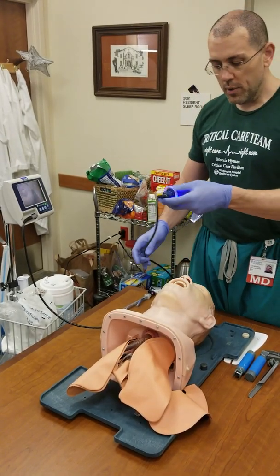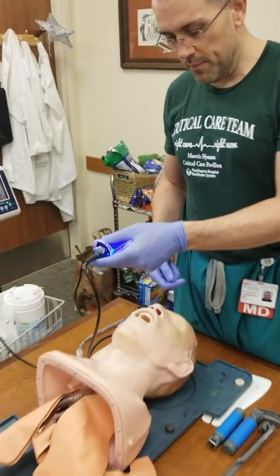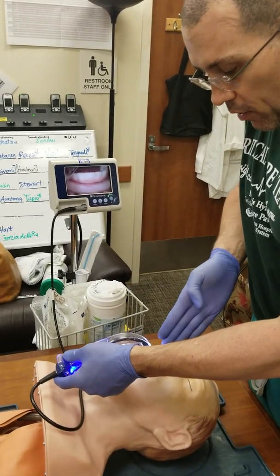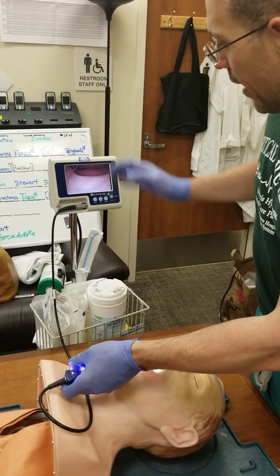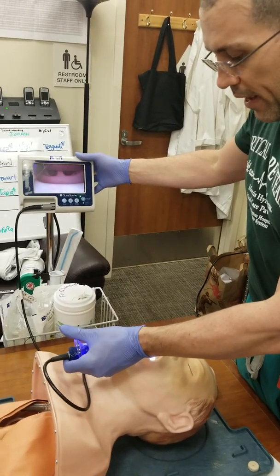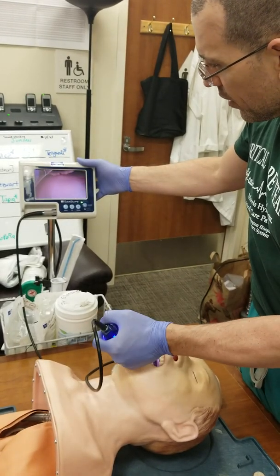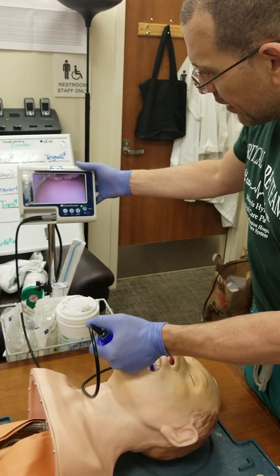With the GlideScope, the technique is to go straight back midline — right in the middle of the mouth, straight back. I look at the screen. As I go midline, I continue to push down, going in. I come right into the vallecula.